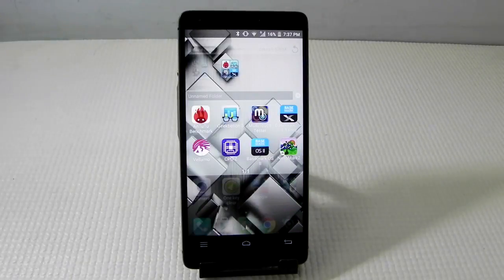So guys, I just showed you all the benchmarks for the Infocus M810 and the phone is performing well.